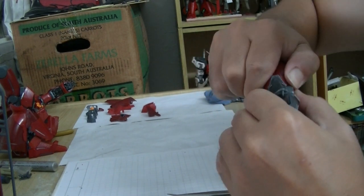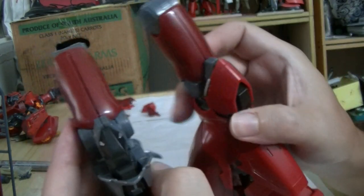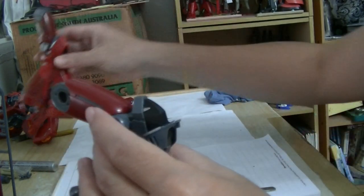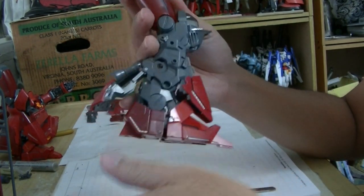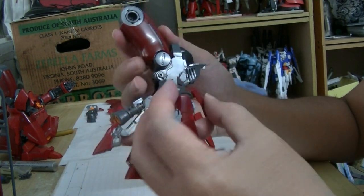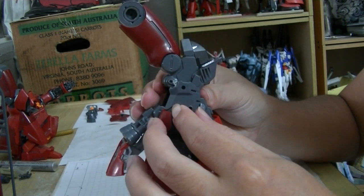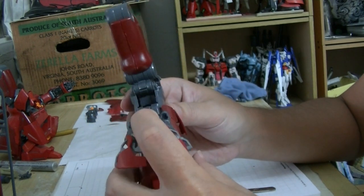After doing all this, you definitely have a sore finger. There's a gap between the two ties — what to do? Next up, this cover here goes into this hole here. It slides in very easily. Good, good.